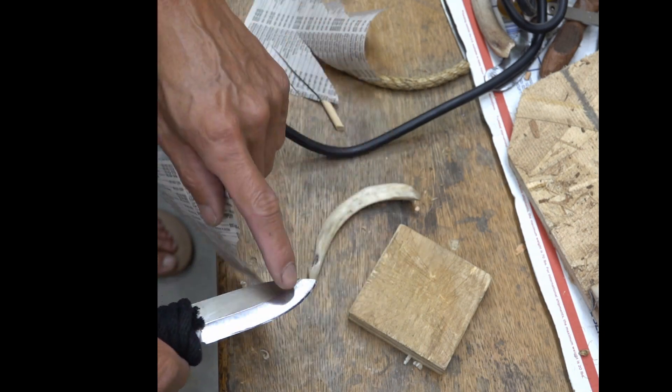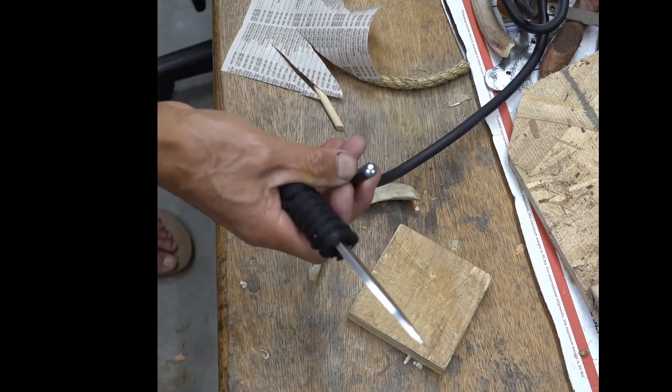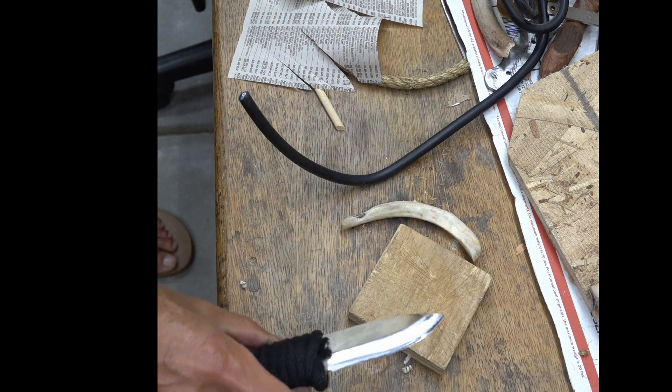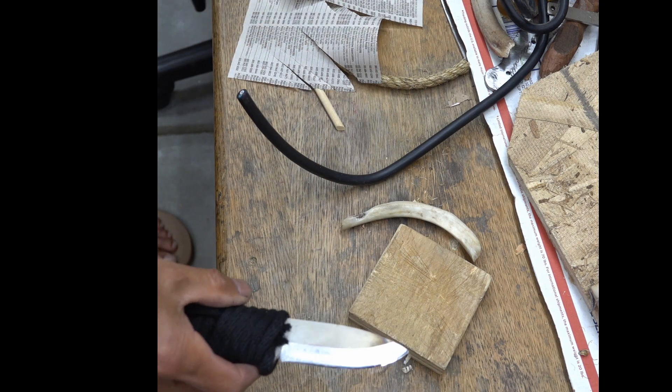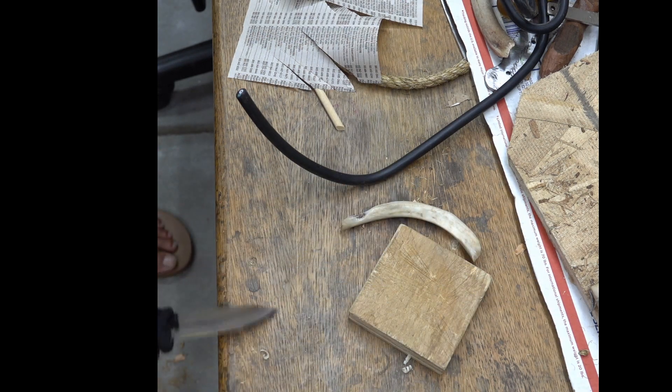There's definitely some cuts here, probably from cutting the electrical wire or all these things. Anyway, as far as using a knife — asking it to do these tasks is unreasonable.